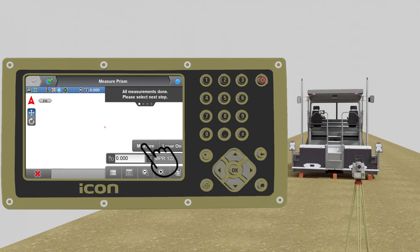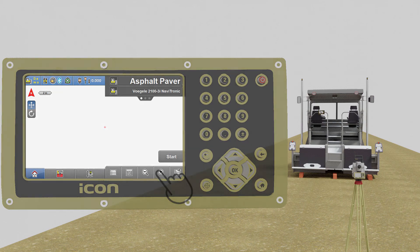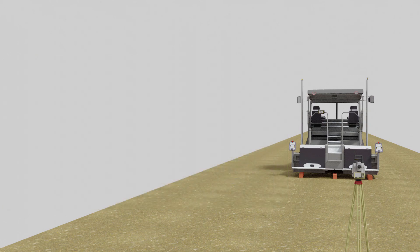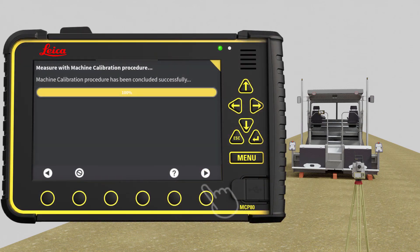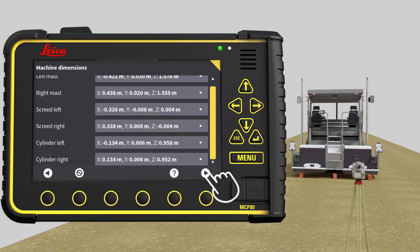You have now completed all the measurements. Go to next step. We will finish the procedure on the MCP80 panel on the machine. On the machine's control panel, go to next page. Here you can see all of our dimensions. These dimensions shown here are from a simulator and not from a real machine.